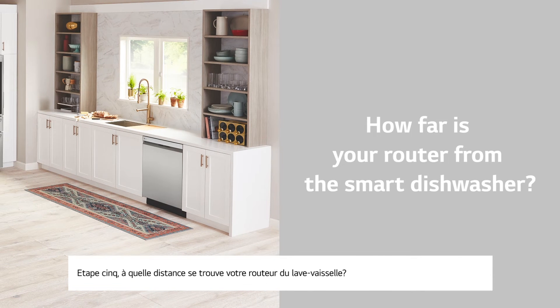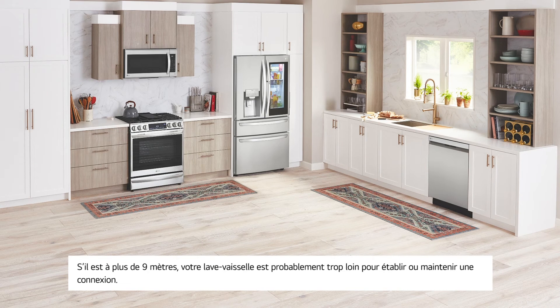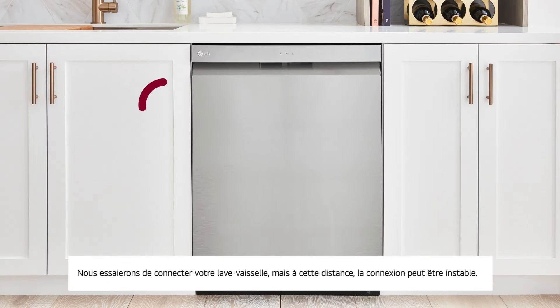Number five: how far is your router from the smart dishwasher? If it is within 30 feet, then continue. If it is farther than 30 feet, your dishwasher may be too far away to make or maintain a successful connection. We'll attempt to connect your dishwasher, but at that distance the connection may be unstable.